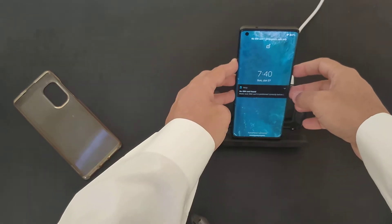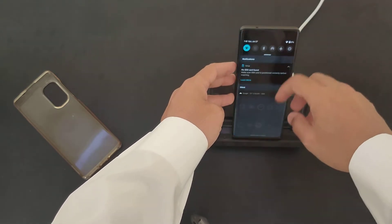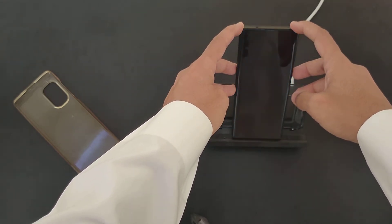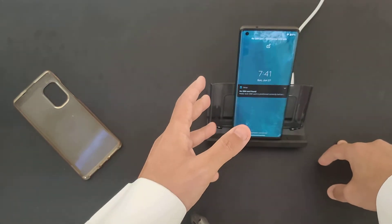Now the question is, does it fast charge? It does connect and it is charging right now, but it's not fast charging — just regular charging. What I've noticed is that it does have fast charging capabilities, but it depends on the device.